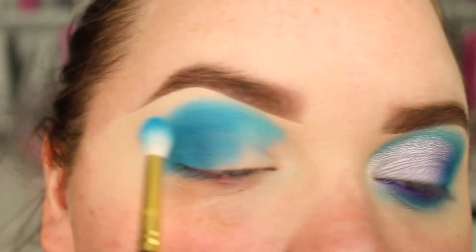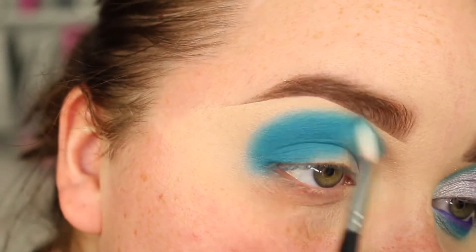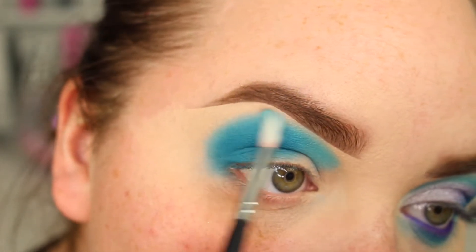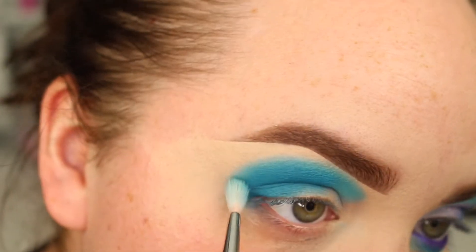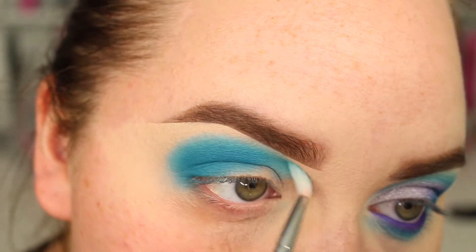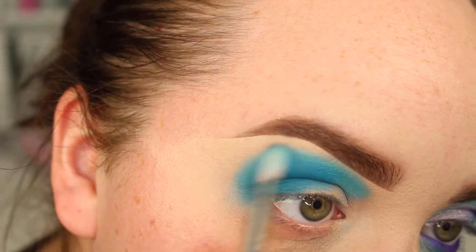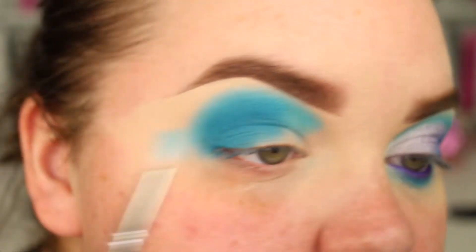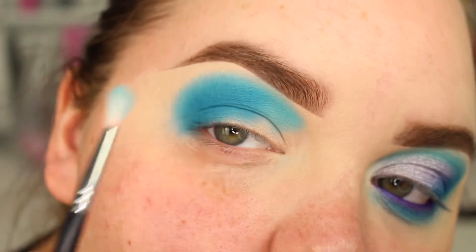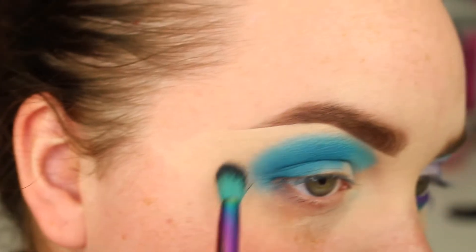And then I'm going to merge those two together. Taking a little fluffy blender brush, I'm going to run it along the edges, because I don't want to add any more shades — I want it to just be those two shades. But I want them to be more blended, so this is just going to soften the edges and soften the blue. And then I can go in with a bigger blending brush — a big Spectrum brush — just to soften that edge, all the while trying to keep that rounded shape.